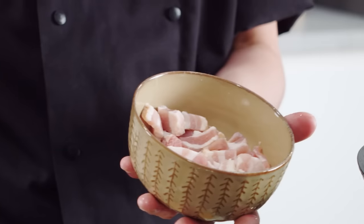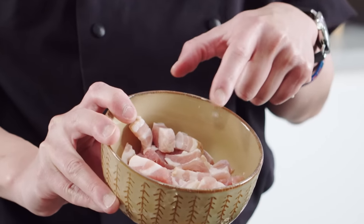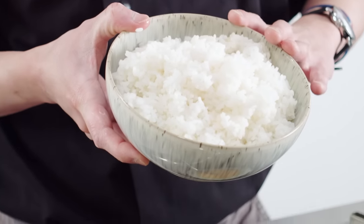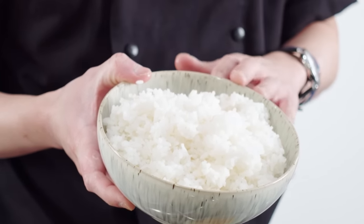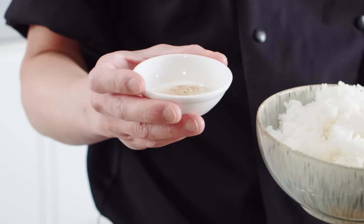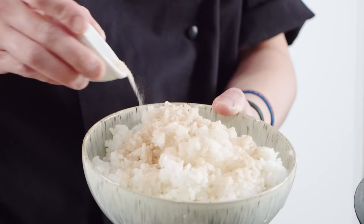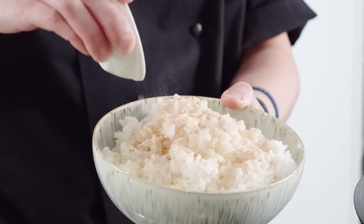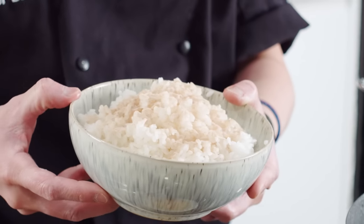We've got some chopped up bacon — you can use bacon lardons, you can use pancetta — something with a nice bit of fat in there, which works really well, because fat is all good flavour. Then coming to the rice, we've got some cooked sushi rice that's been cooked before and cooled down very quickly on a tray. On top of this rice, it's a little bit of a cheat: I've got some ground up dashi powder here. I'm just going to sprinkle this all over the rice — you can mix the powder with the rice as well. It's all going to get well mixed in the wok later on anyway.